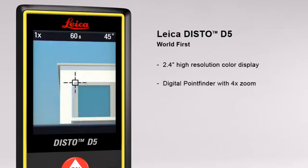The digital point finder with 4x zoom makes finding the target much easier over long distances, and even allows measurements to be taken in bright sunlight.